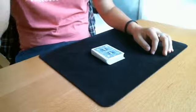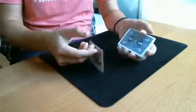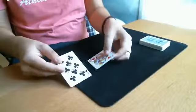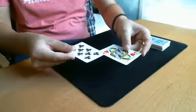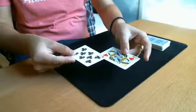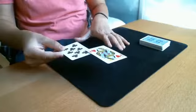Hi guys, my name is Alexis La Fuente and I'm here to show you my new effect called Suspense. Suspense is a little experiment with two cards and we will try to do a little balance experiment with those two cards. So I will try to balance the Queen of Hearts on top of the Eight of Clubs.